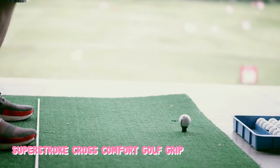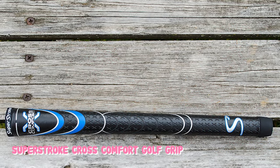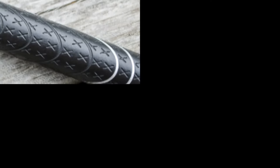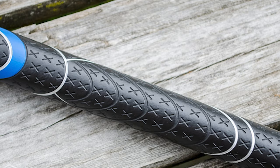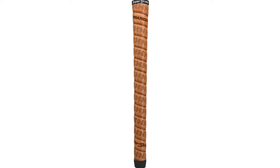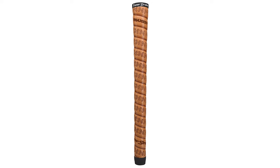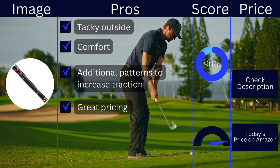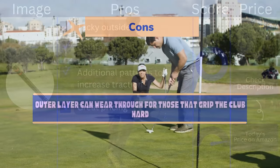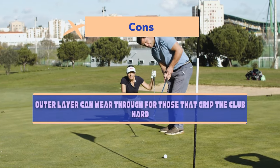The Super Stroke Cross Comfort is a great option that will have a tacky but soft feel to it. This grip is very similar to the WinDryTac but comes at a fraction of the price. The outer layer is a polyurethane material that helps to increase comfort, which is especially important for those without gloves. Super Stroke also placed an X pattern on the grip to add even more traction. Pros: tacky outside comfort, additional patterns to increase traction, great pricing. Cons: the outer layer can wear through for those that grip the club hard.